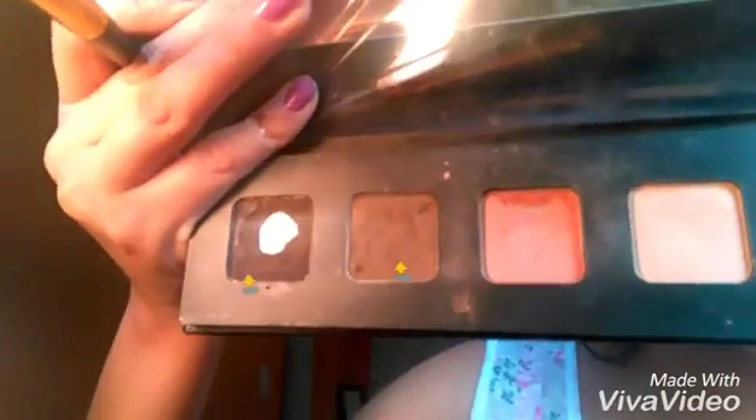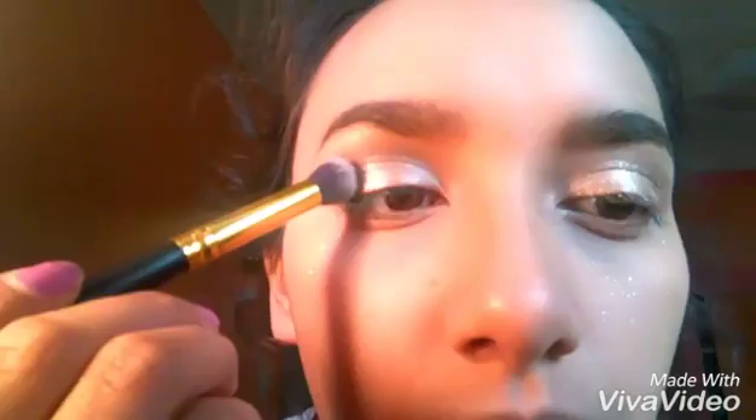After that, we're going to go back with those two same colors, putting it back on the crease just to clean it up a little. After that, we're just going to powder off what we've got in our under eyes and all that with this big powder brush.